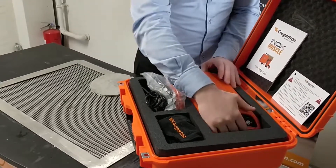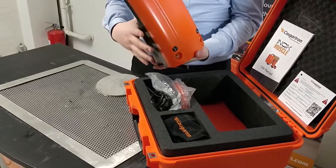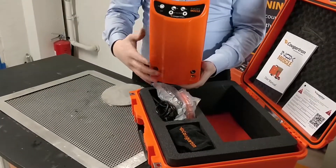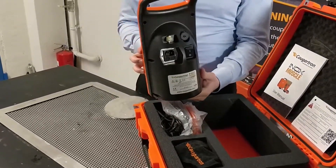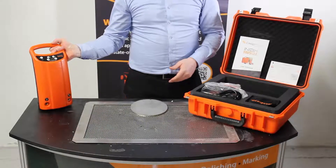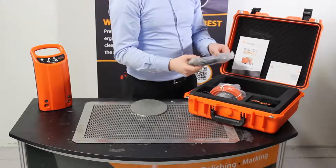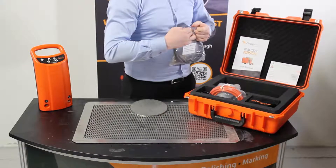Next we have the weld cleaner itself. This machine has both cleaning and polishing modes with a digital display, and only weighs 3.7 kilos, so it's perfect for transporting between jobs. The machines are available in 240 and 110 volt, which makes it an ideal tool for both site and workshop use.